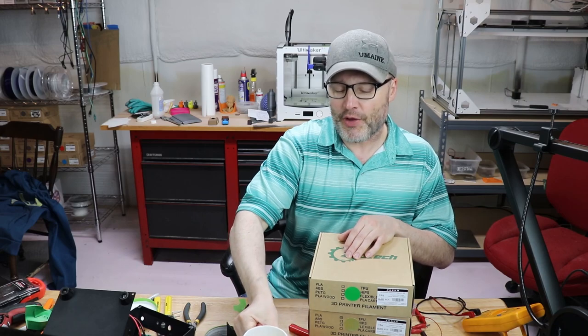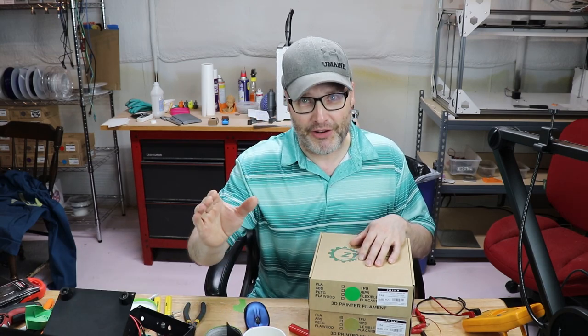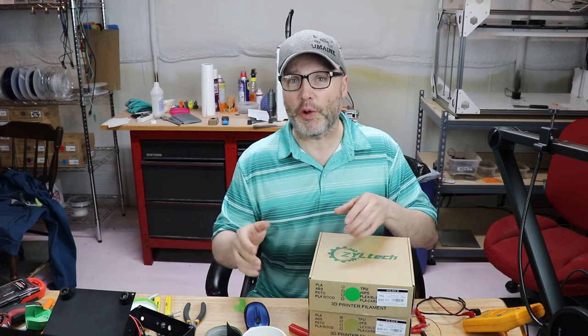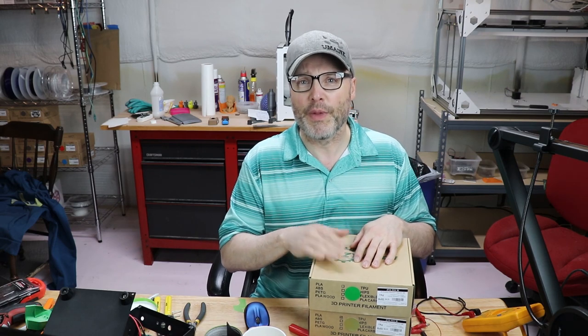Welcome back guys. So first of all, welcome to Where Nerdy is Cool. My name is Paul, welcome to my channel. If you haven't been here before, I cover 3D printing, R2 building, BB-8, Stormtrooper stuff, Batman suits — if it's out there, I'm into it. If you're already a subscriber, welcome back. If you're not a subscriber, make sure you click the button in the corner and become one. I have a lot of content on my channel I think you might find useful.